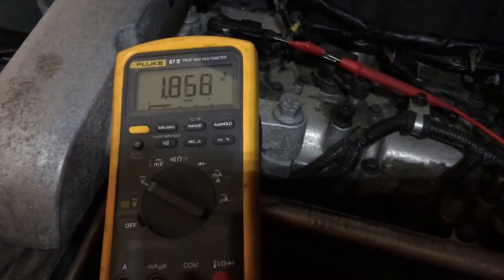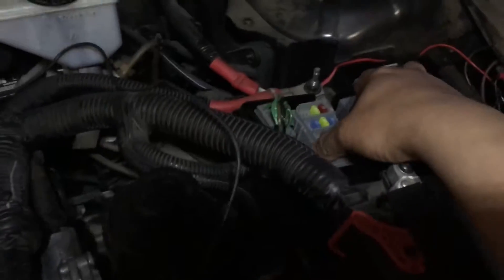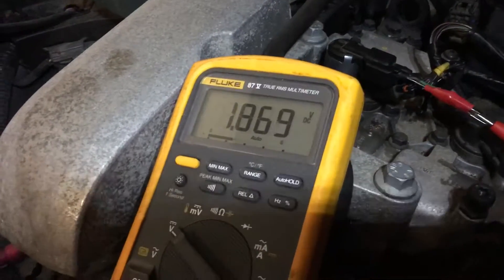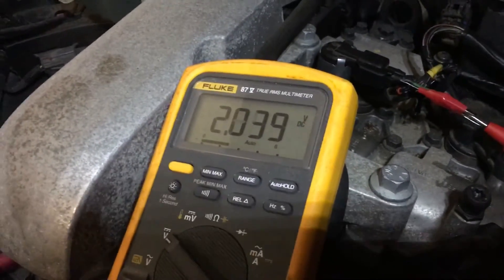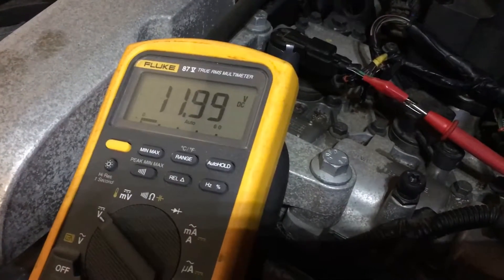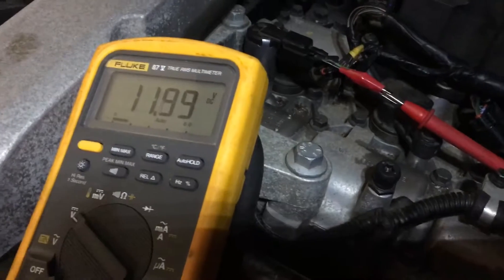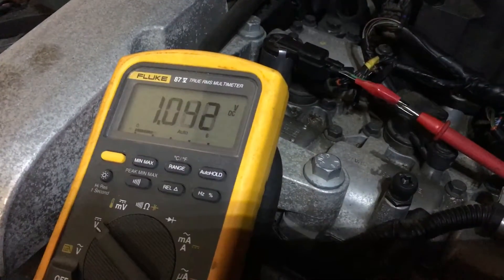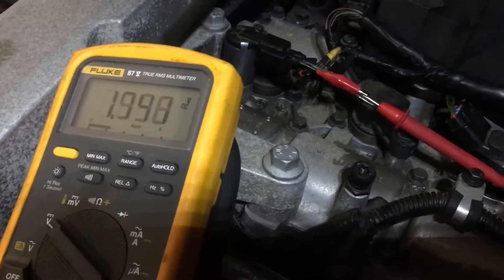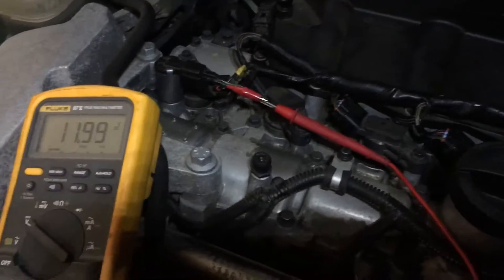I figured maybe there's something wrong with the harness, so I started wiggling it — watch this. Now I have 11.9 volts just from wiggling it. So all the parts I replaced are probably fine. The issue is right here in this junction box.